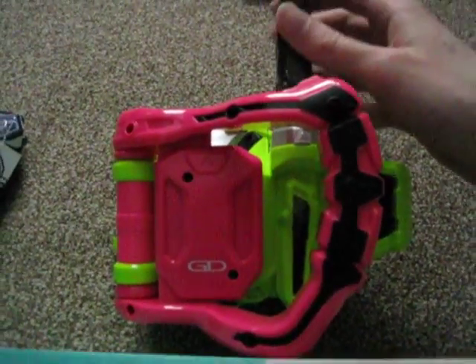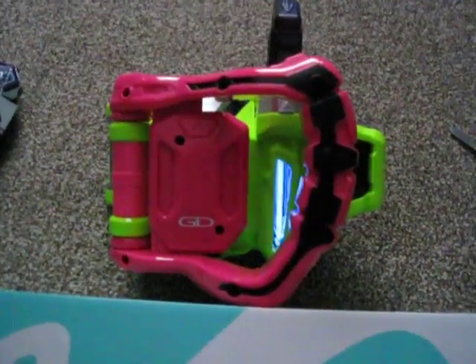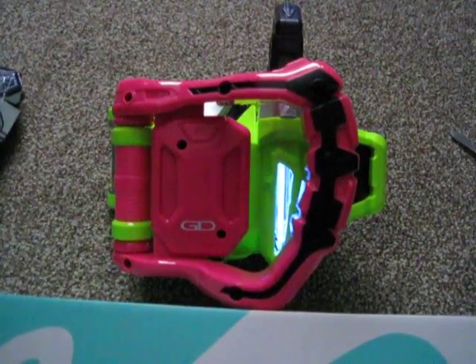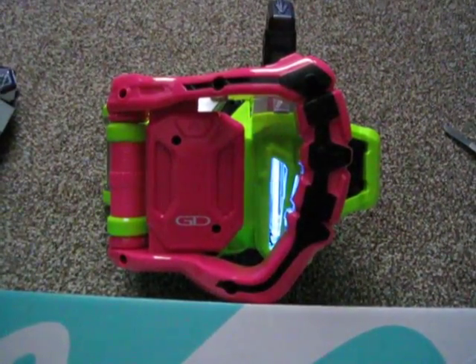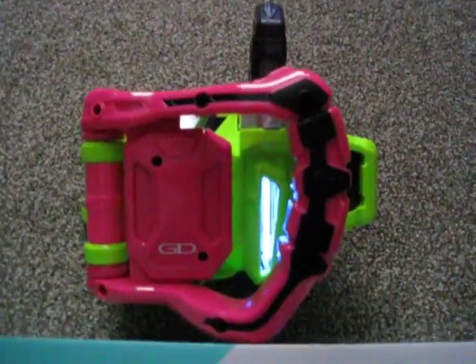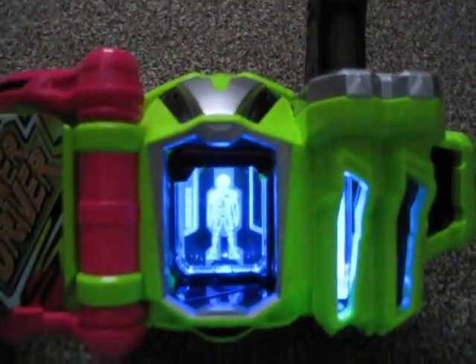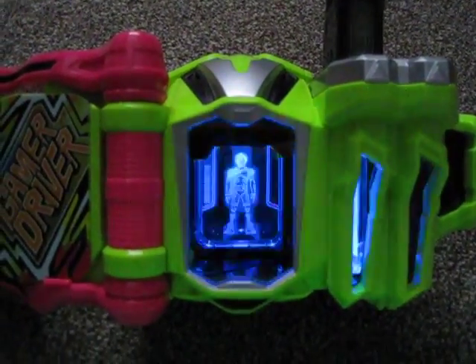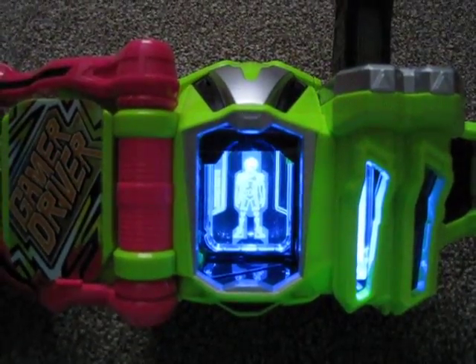So let's pop it in the driver first. Pop it in slot number one. Bang bang. And level up — get down! Reveal up! Level up! Now that's our shooting too! Very fun.